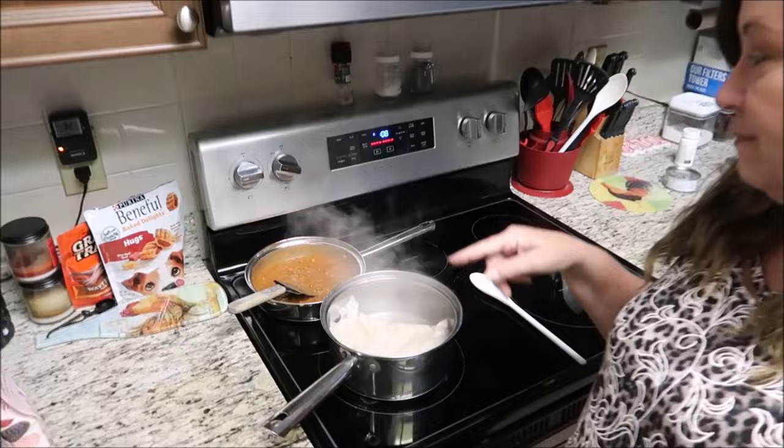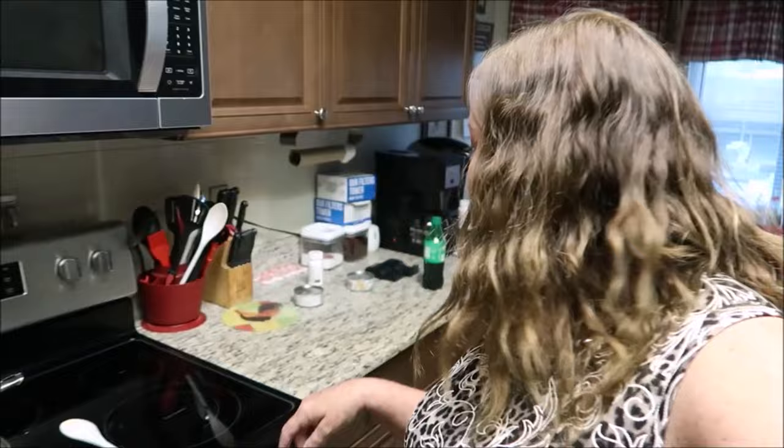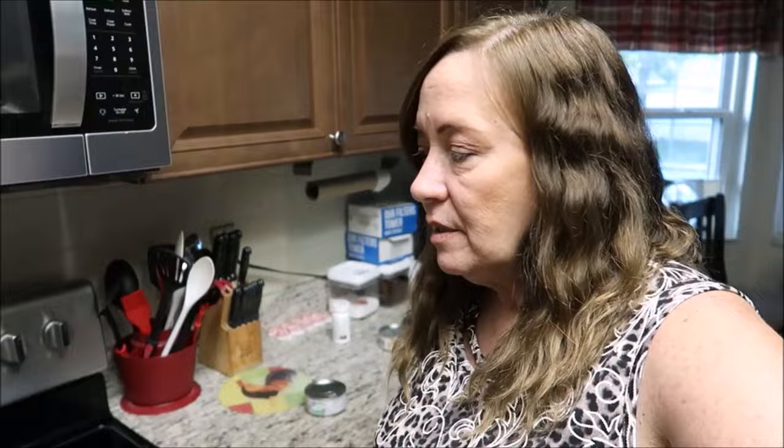Hello everyone! Tonight we still have leftover ribs from the weekend, and that's what we're gonna have for meat. But I am cooking white rice, I got chili beans — I love rice and beans, it's so good. I'm not sure yet, but I know Tyler's gonna have the ribs for sure. I think I'm going to have white rice and chili beans, and then I think I'm gonna make a chicken and cheese quesadilla for dinner.